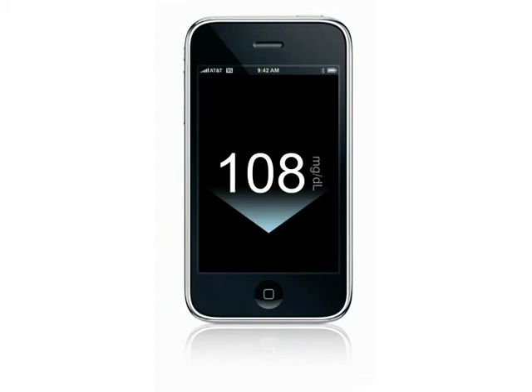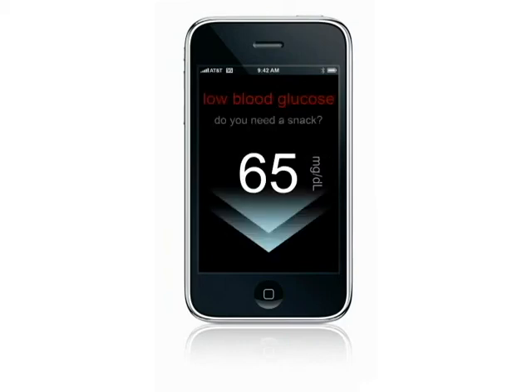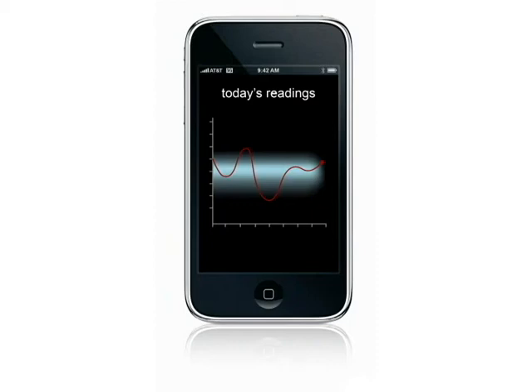Every 5 minutes your glucose level is sent to the iPhone where the user can discreetly view it. Trend arrows show whether glucose levels are moving down or up, and rapid changes are indicated by double arrows. An audible alarm will sound if the user's blood sugar drops below 70 milligrams per deciliter or above 200. Previous readings can be viewed in a graphical format as well as uploaded to the user's doctor's office.